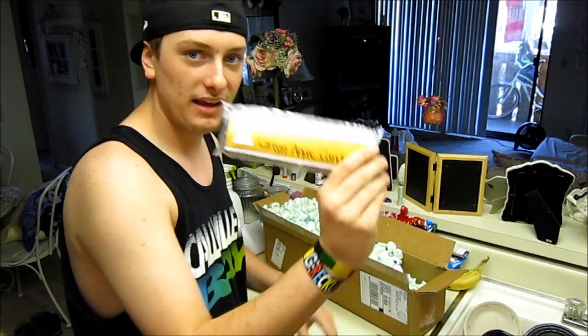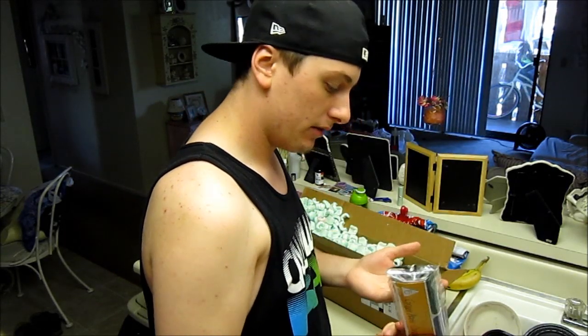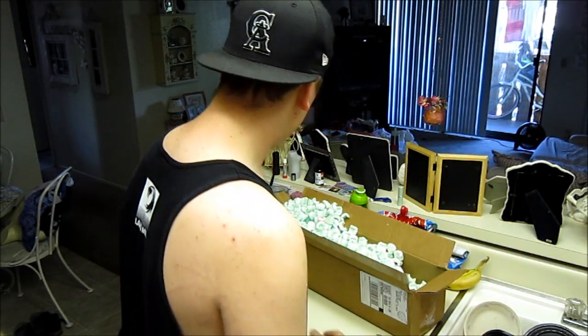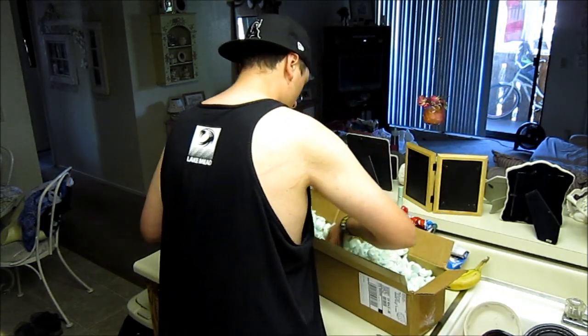Right here we have some Tangiers green apple candy, which I was planning on picking up a long time ago but just couldn't find it in stock anywhere. I did find it in stock there and ended up buying it.